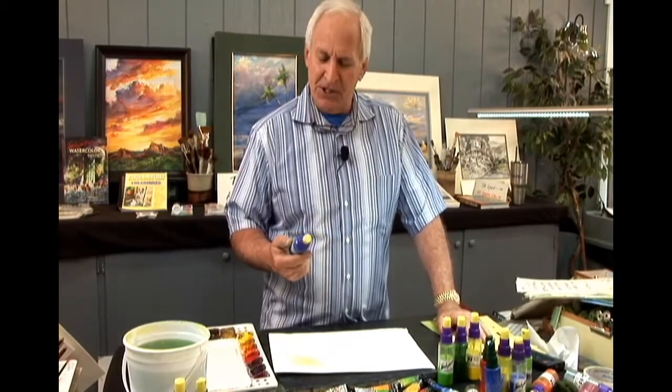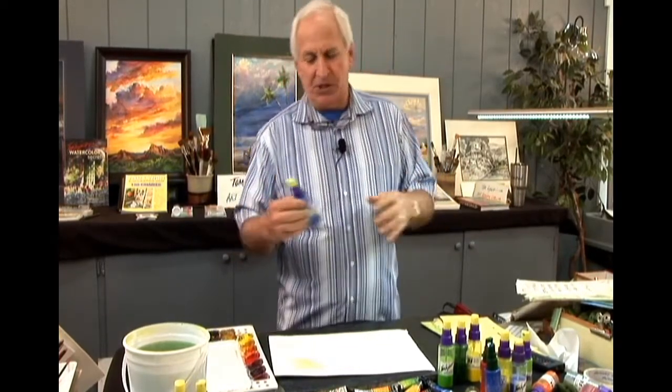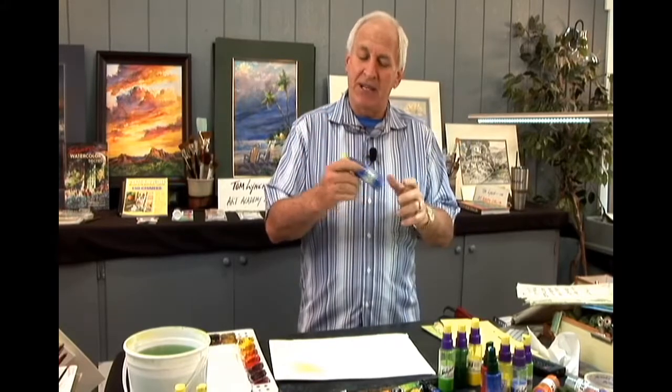These bottles used to be on the market. They were referred to as a coarse mist defective sprayer. They no longer make it because no one wanted a random series of different size dots to come out when tapping - everything should be either fine mist or coarse mist. So I had to have something custom made where you can lightly tap. This bottle has paint in it - the same paint, the same color that I use in my palette.